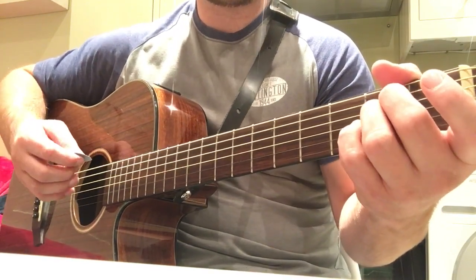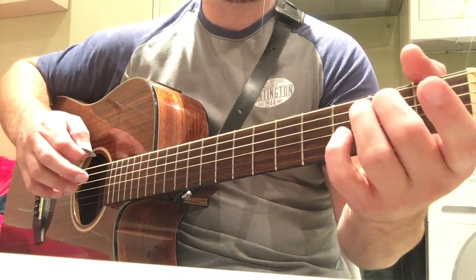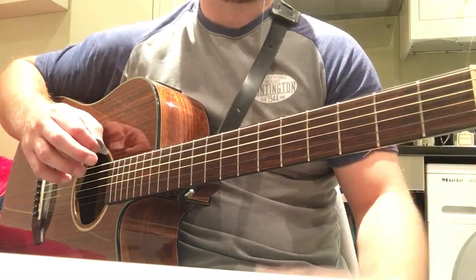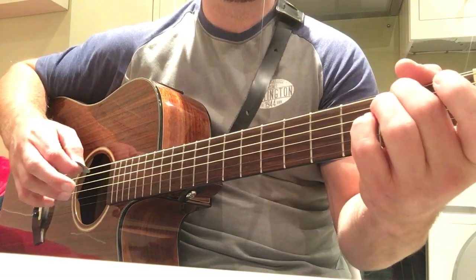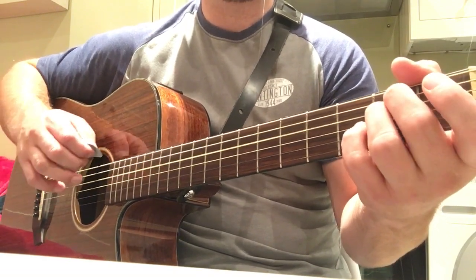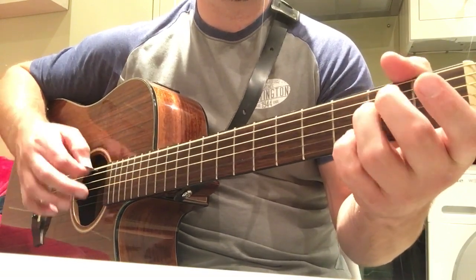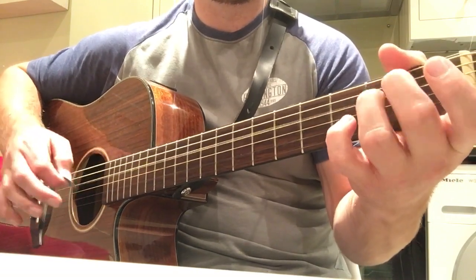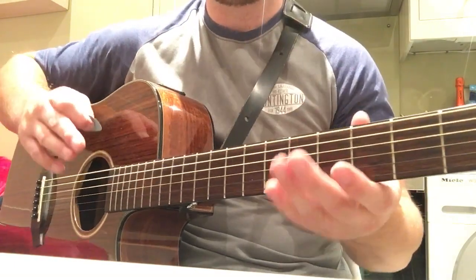The picking pattern he does would be the sixth string open, fifth string on the second fret which he hammers on, then he picks the fourth string second fret, then he picks the sixth string open again. So: open six, hammer on five on second fret, open four on second fret, and open six. That's a bit tricky — that's me messing about there, but it's a bit tricky for beginners especially.